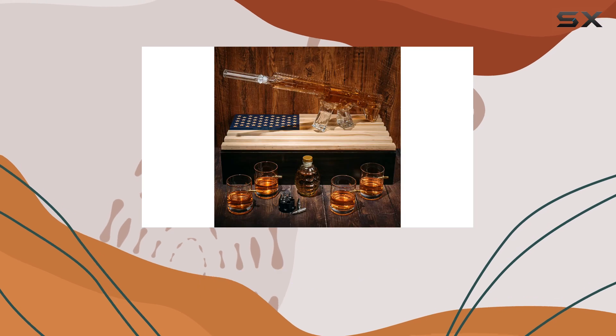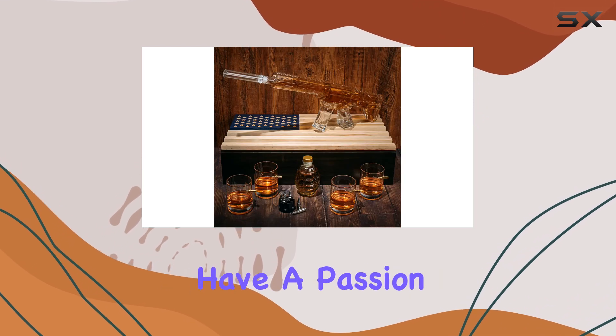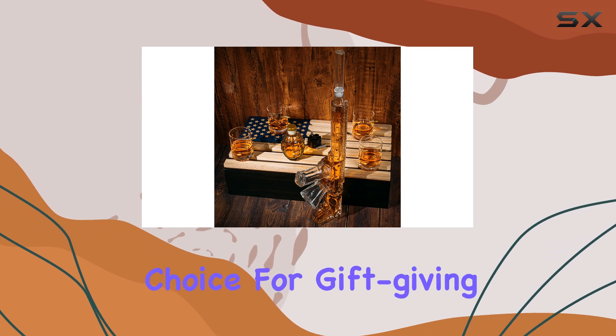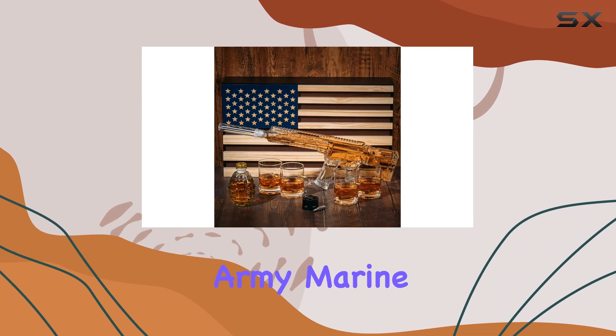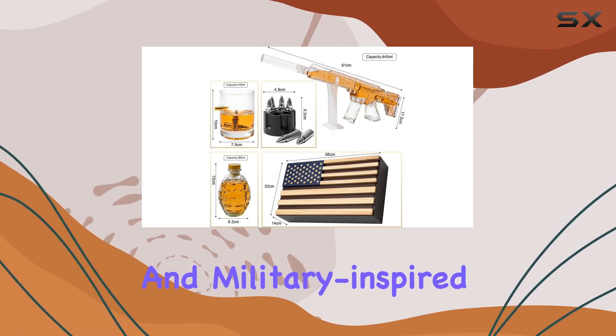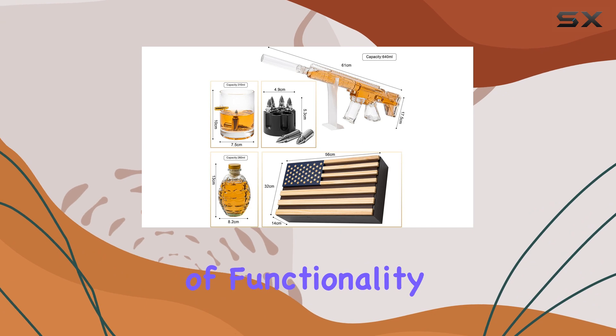This set is perfect for those who appreciate unique barware and have a passion for whiskey or spirits in general. It's an excellent choice for gift-giving, especially for army, marine, or veteran enthusiasts, or anyone with a love for guns and military-inspired design.